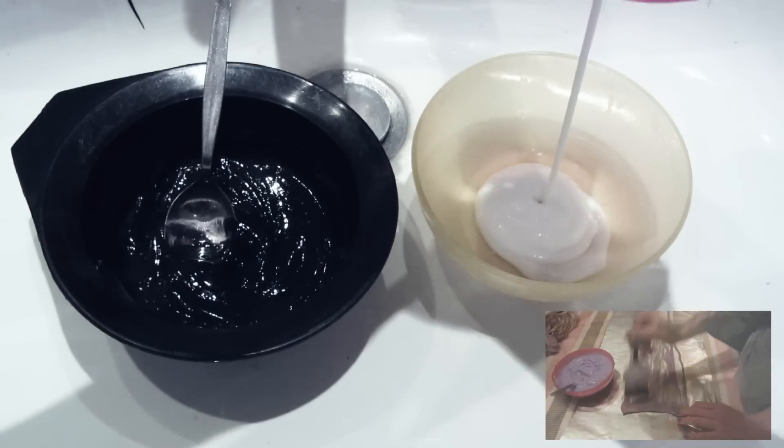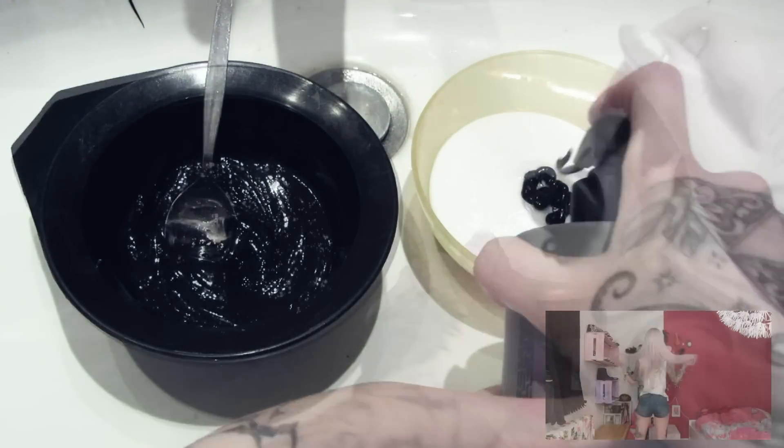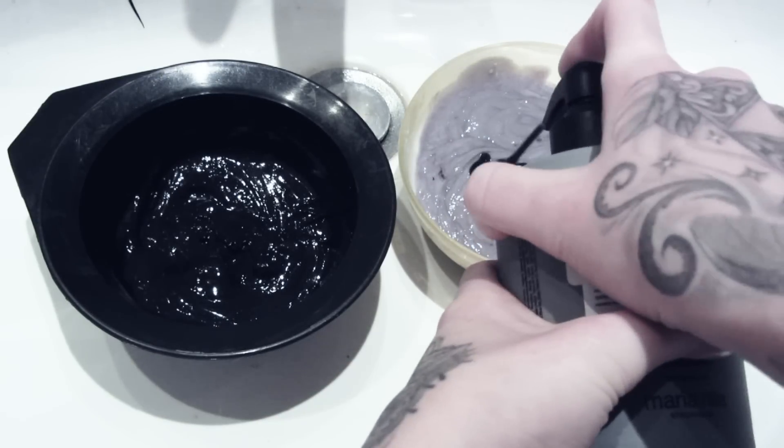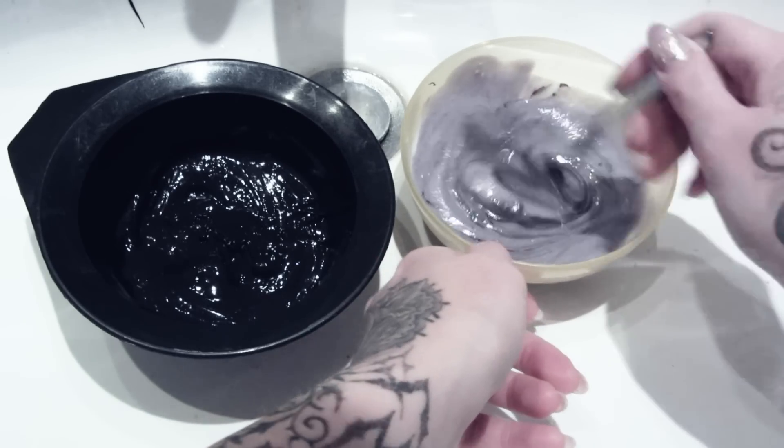If you first need to learn how to get silver or white hair please follow the video that is playing at the bottom of this video. I mixed a little bit of the conditioner to the black refresher to get a smoother consistency so it's easier to apply to the hair.